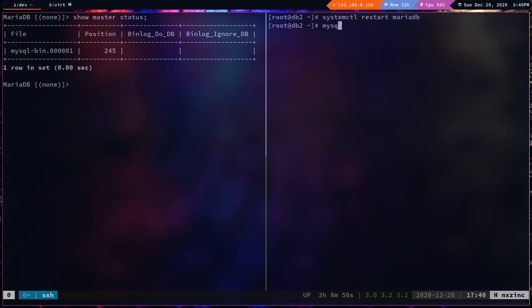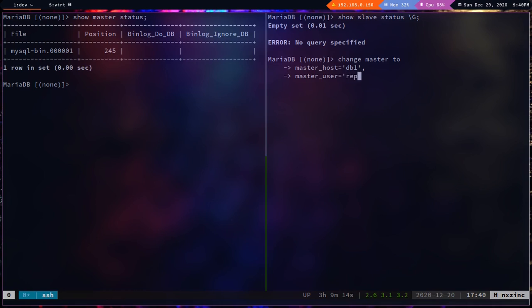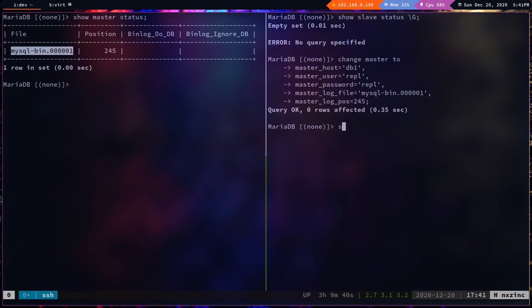Service is restarted. Log into MySQL. Running `show slave status` shows an empty set — slave is not configured yet. Let's configure it: `change master to master_host='db1', master_user='rpl', master_password='rpl', master_log_file='mysql-bin.000001', master_log_pos=245;`.